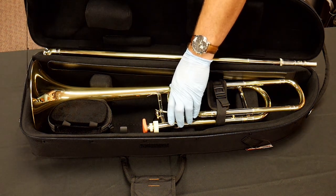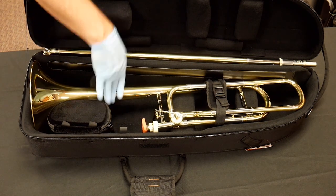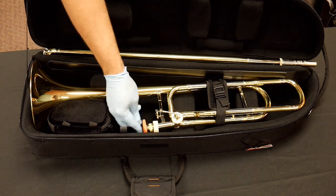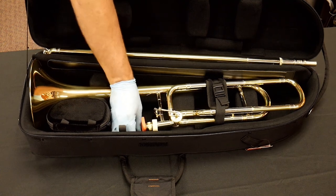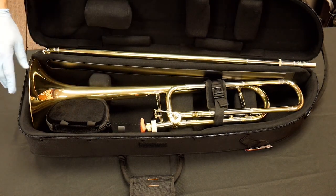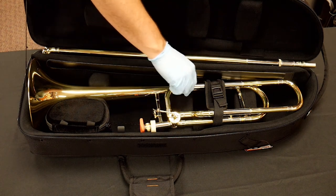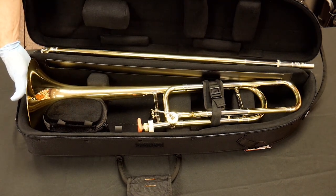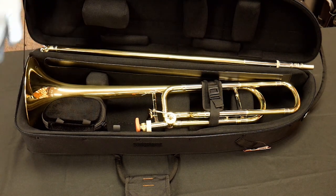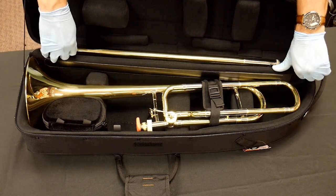Down at the bell section there's a contoured cushion that holds the bell in place, and a strap holds the valve section down. One thing I really like is what they call the tenon brace — it's adjustable, so you can move this lever back and forth to fit exactly how long your instrument is. If the case takes an impact or falls, instead of the bell absorbing all that pressure, the tenon brace pushes against it and helps prevent that impact, while also suspending the instrument and keeping everything nice and tight.